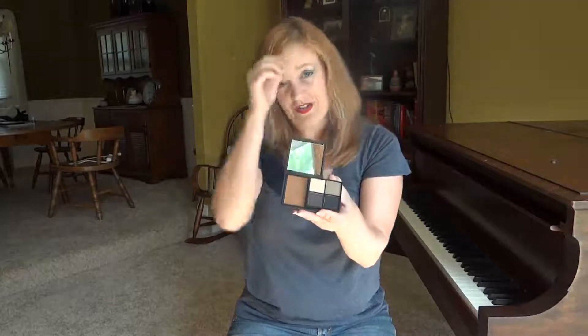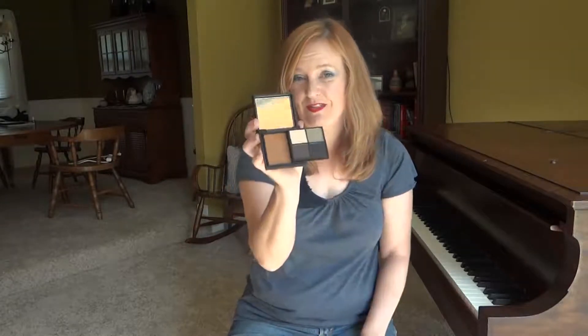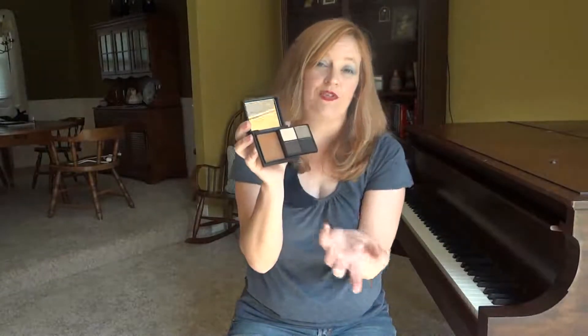That shade — I like the eyeshadow shades and they still work for me, but that shade is not going to work for me. It's even too dark for me to use as a contour. So you run a little risk with something like this. If you're interested in these palettes, you probably want to pay attention to what the shade is under here, or just buy it for the eyeshadow.